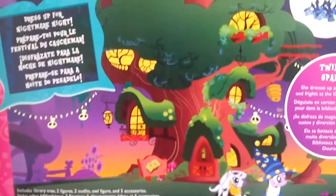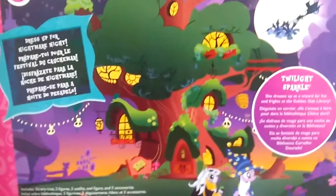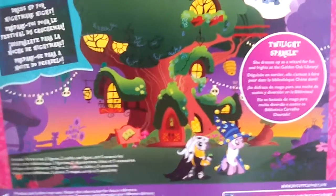I am excited to open this. Let's go ahead and take a look at the back real quick before I do. I was so thrilled when they finally came out with this because I love the library tree house — that is definitely my favorite setting in all of the My Little Pony Friendship is Magic universe, and I just think it's adorable.